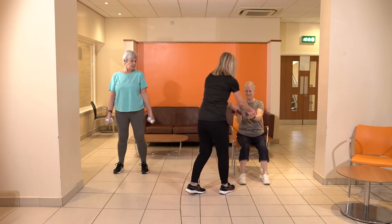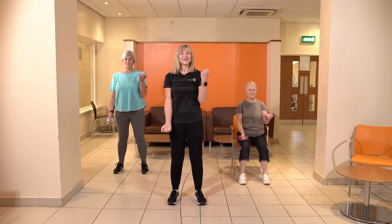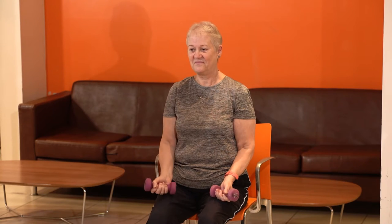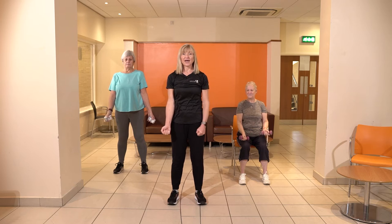I'm going to pass these over to Susan now so she can have a feel of what it's like with those dumbbells. Keep going, there's no need to stop — you can use whatever weight you want to use. Let's do one more each side. How does that feel? Brilliant, well done.